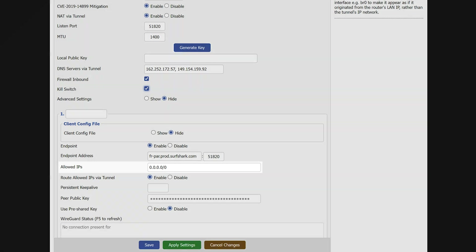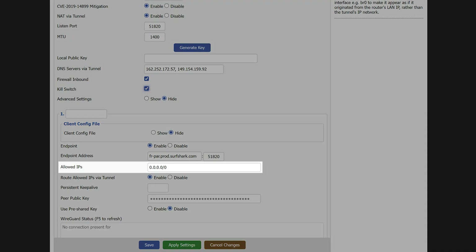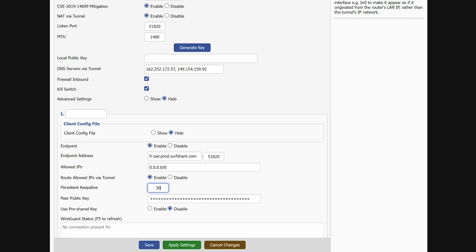But again, I highly recommend using the latest firmware version because that will allow things to run as smoothly as possible. Back on this page, let's move on to Allowed IPs, which can also be left as default. Also, the route option should be enabled. The last thing we need to change is the persistent keepalive field — enter the value of 30. This will allow the connection to be smoother, and you can experiment with this value, but generally 30 is recommended.